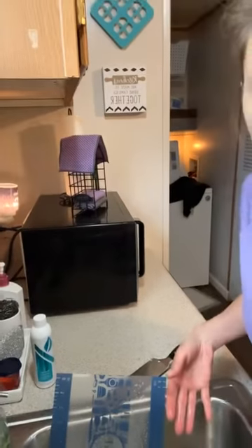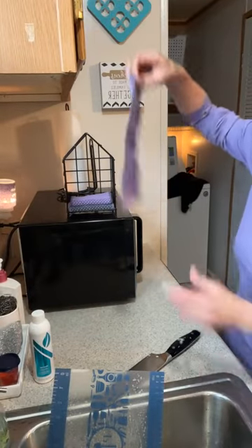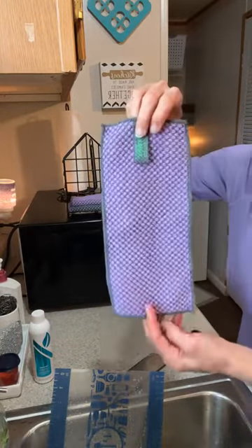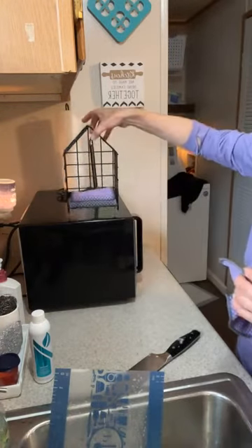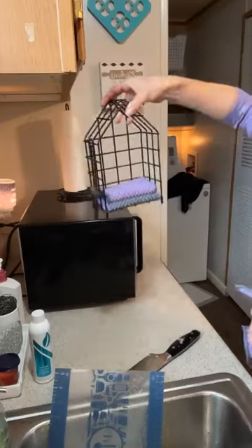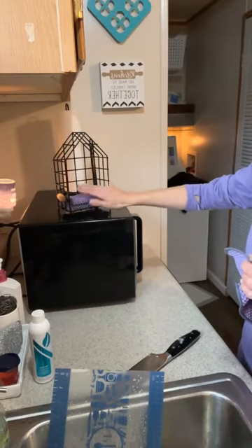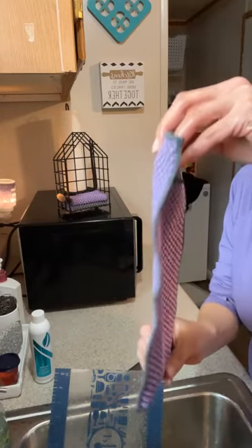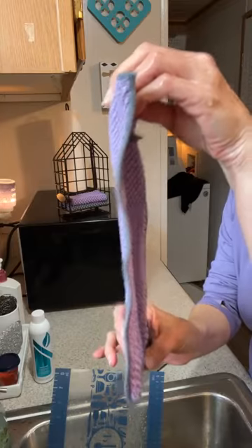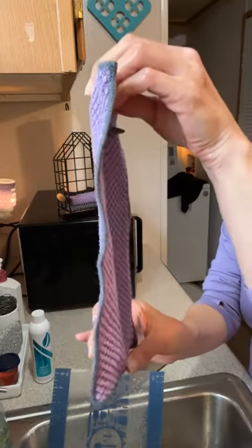You want to talk about saving money? This little guy right here — these are our counter cloths. This is going to take the place of paper towels. It comes in this cute little caddy. I have it sitting right here and I use these as paper towels to clean up a mess. This will absorb a third of a cup of water — it will take eight sheets of paper towel to equal that.